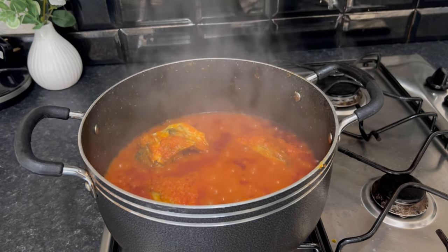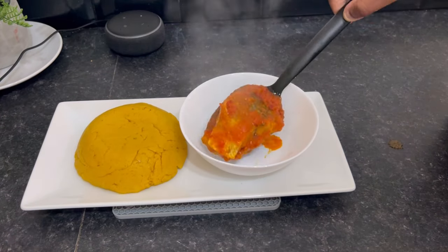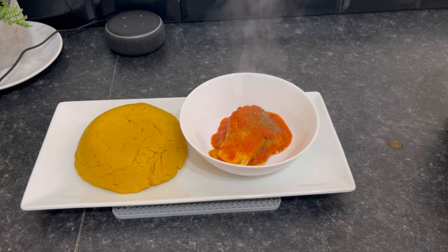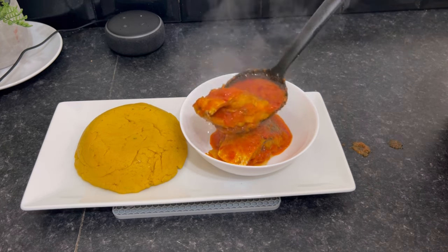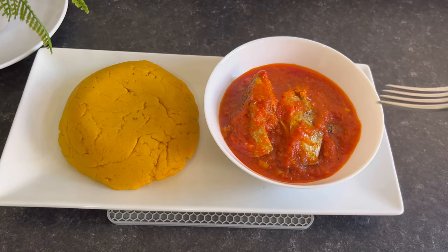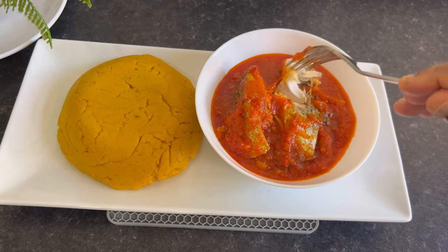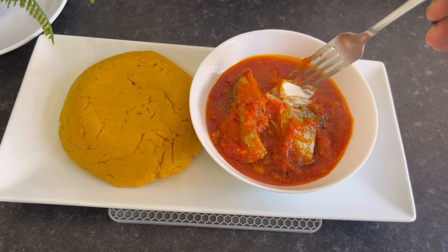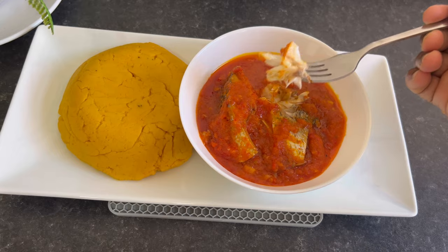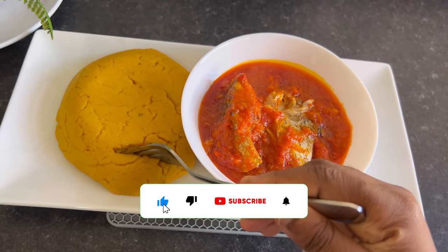It's ready guys — it's time to serve! Look at this goodness, guys. This meal was just delicious. Guys, please don't forget to like my video, comment, share with your friends, and please please please subscribe to my channel. Thank you for watching — see you in my next video, bye!